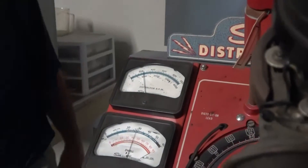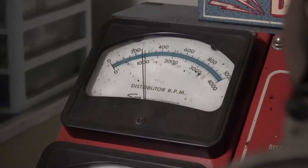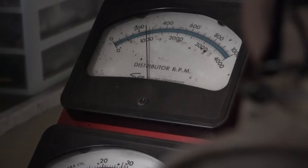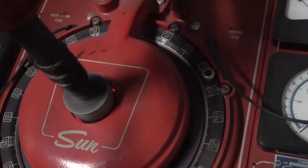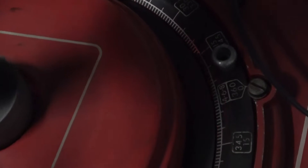We just keep increasing the speed, and eventually it's not going to increase anymore. It goes faster and faster, and at some point it's just not going to increase. It looks like that's already happening around 1600 RPM. That's when we stop this particular test, and we'll dial it back down.